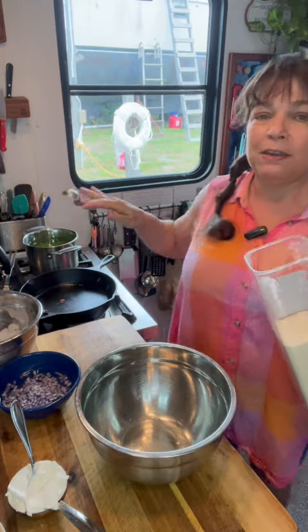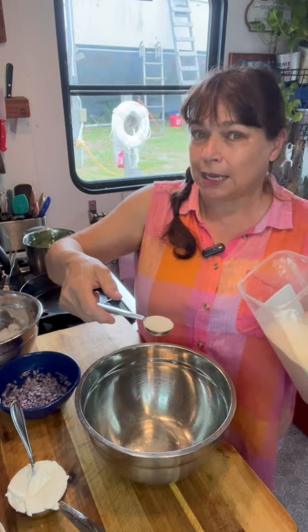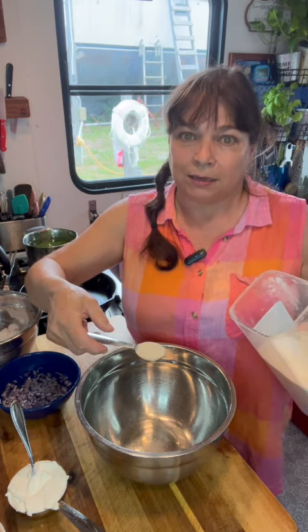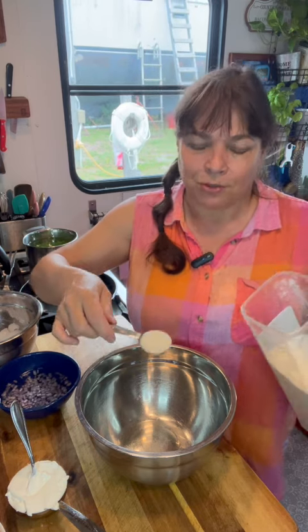My peas are fresh, so I am giving them a blanch. But I think that frozen over canned is the best way for this salad, because the canned peas are a little too mushy. So: 1 pound frozen peas, thawed and drained.